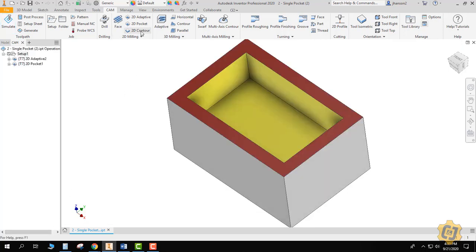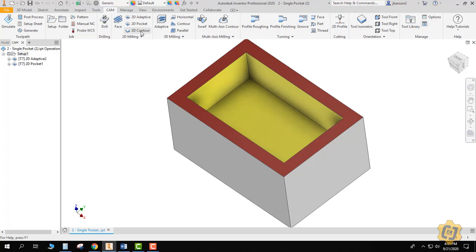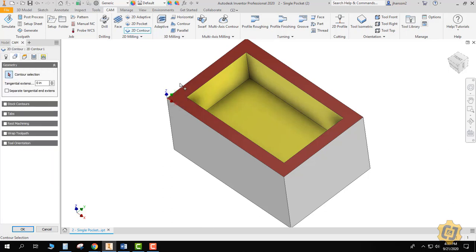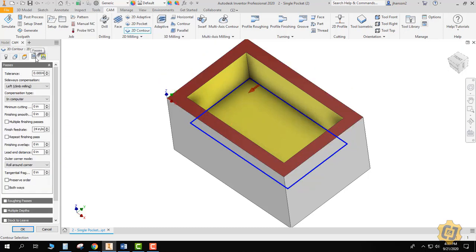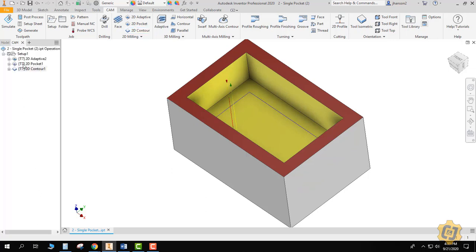Now we're going to our last operation: the 2D contour. The 2D contour is just going to trace whatever path we pick and clean up the walls. Since my walls only have 20 thousandths of an inch left over, I'll be able to do this in one pass. I'll take the tool I've got, go to the geometry tab, and pick that loop — it goes ahead and assigns the bottom height and the profile I want it to trace. There's nothing I want to change on the passes tab or the linking tab for this operation. I'll go ahead and say OK and try the whole thing.